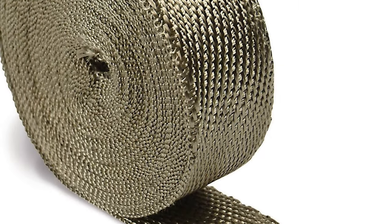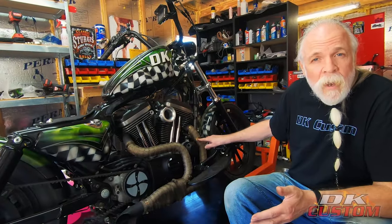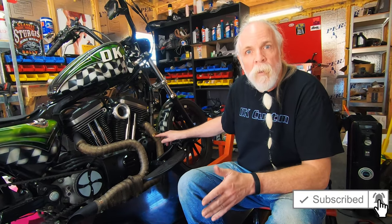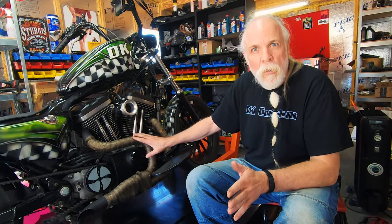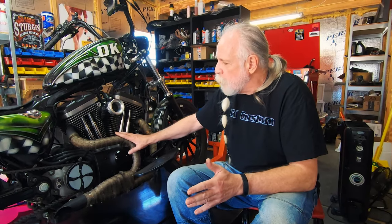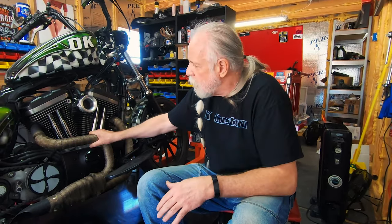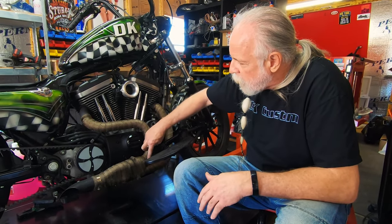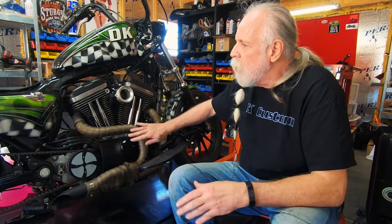This titanium exhaust wrap has been on this bike for about 30,000 miles — nine and a half years. I want to start off right there because there are so many myths out there about exhaust wrap ruining header pipes. If you've watched any of my riding videos, you know I ride in all kinds of weather — snow, rain, heat. This coming August will be 10 years that this wrap was put on here, with 25–28,000 miles in all kinds of weather. No rust, nothing loose, nothing breaking. It does have a little wear right here where my heel has scraped, but that's almost 10 years of use.